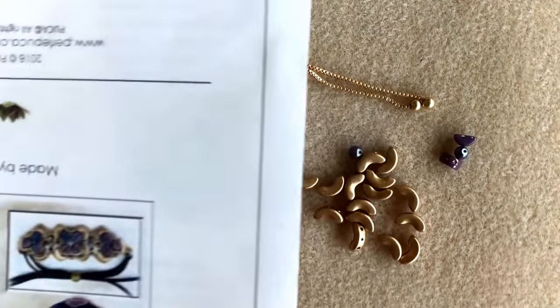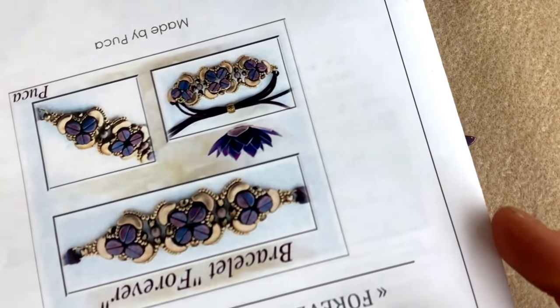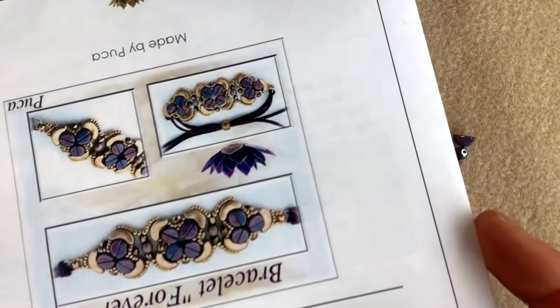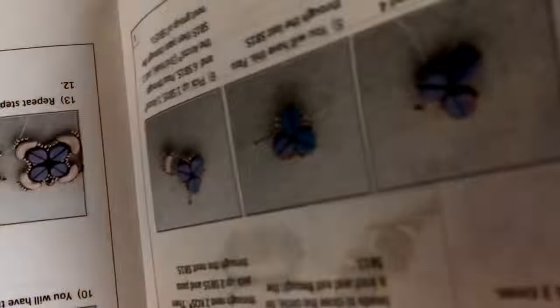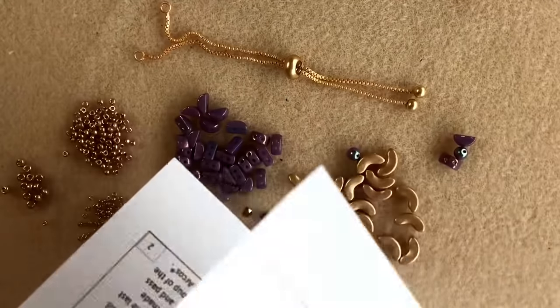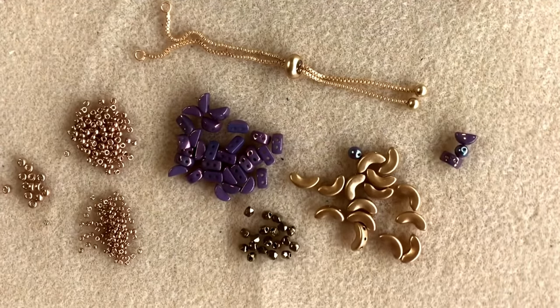Don't forget to download the pattern from our website www.spoiltrottenbeads.co.uk before you begin beading, because it's got really nice easy-to-follow instructions and nice photographs that you can bead along with. So do download that pattern before you get beading. Okay, let's get started.